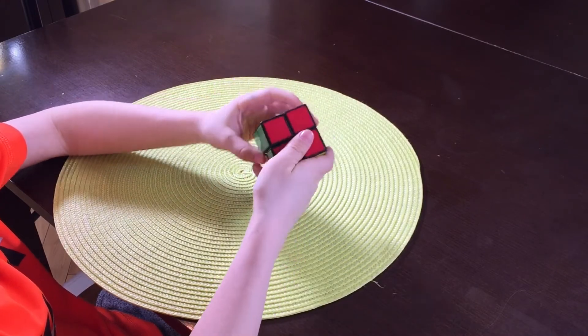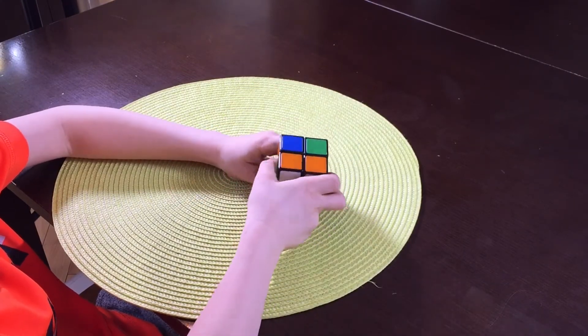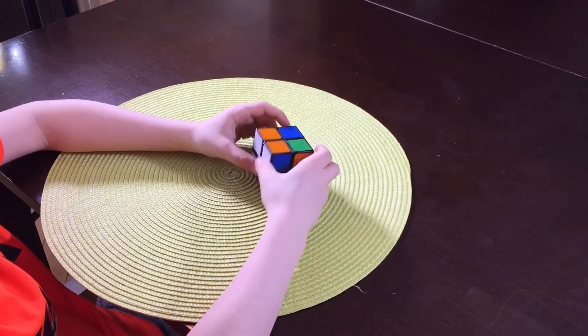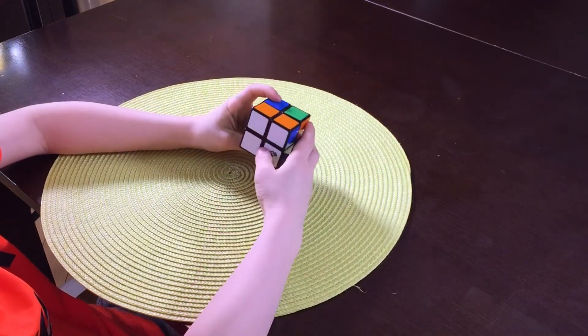Then you got the red. Maybe you have another color, but that's okay. You want the yellow facing over there, and then you want the white facing you, and you want whatever color you have facing the floor.